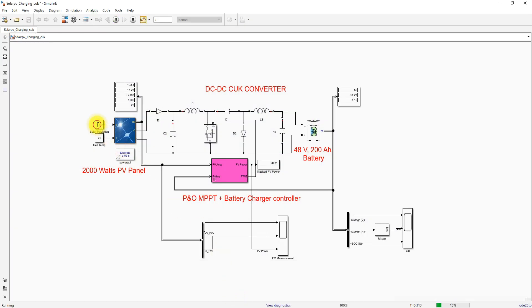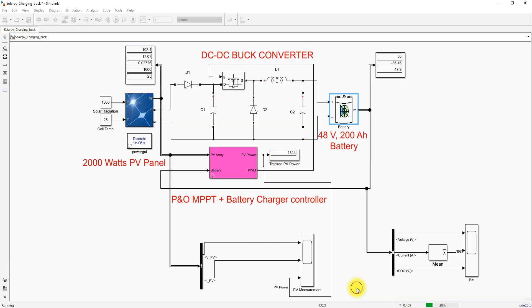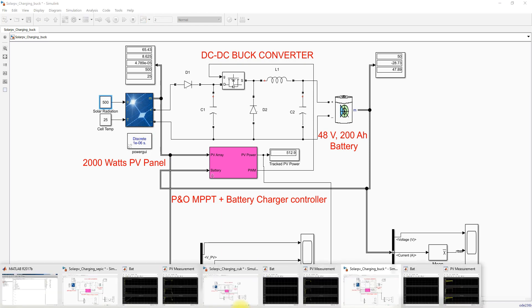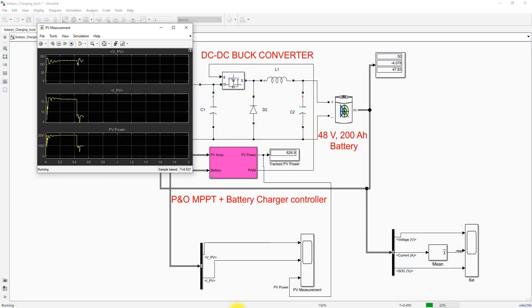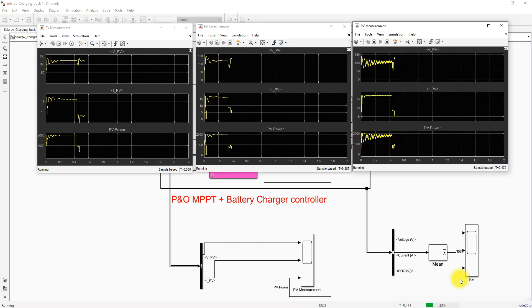Next, we change the irradiation from 1000 to 500 W/m². The same change is applied for all three converter configurations. Here you can see the extraction of PV power with the SEPIC converter after changing the irradiation.